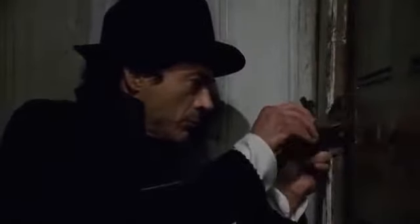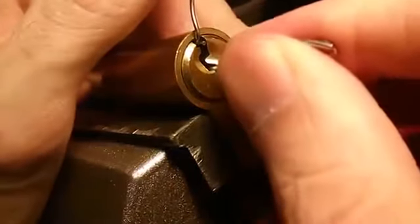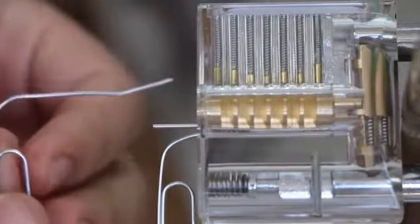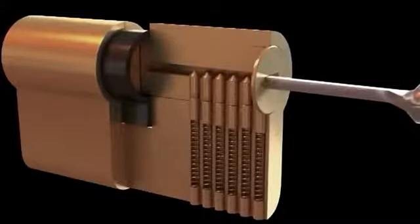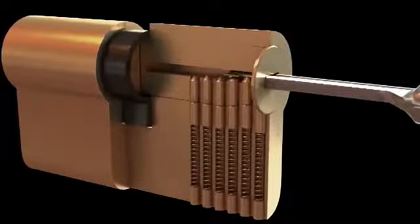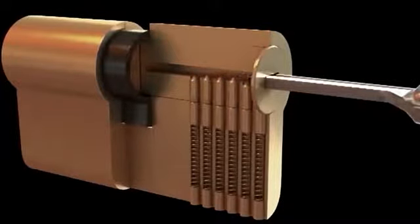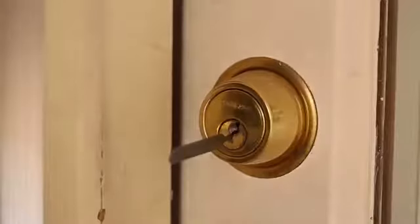This next lock is more complicated and is usually installed on the front door of your house. You will need a paperclip to use as a master key, as well as a screwdriver. Straighten the clip slightly, bend the end like a hook, and insert it into the lock. You will have to focus on hearing — the task is to put the pins of the locking mechanism in the correct position by lifting them using the improvised pick. This will not be an easy task, so do not expect to do it on the first try.